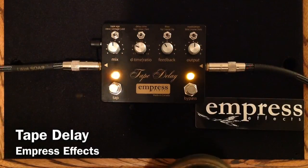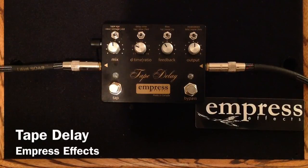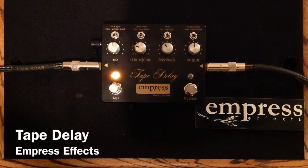So as you can hear, that is sort of a thicker tape delay sound — a little bit more older, darker, more syrupy, kind of almost in the repeats with the modulation added like that.